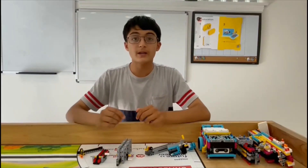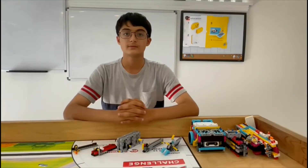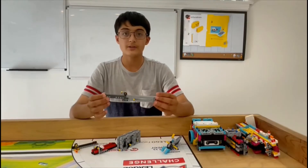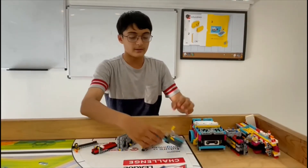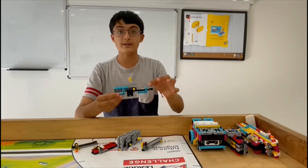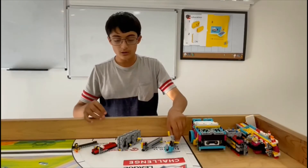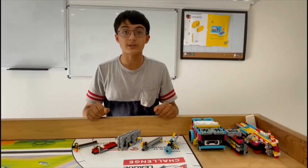Both of these designs can be customized to your needs for the robot game. This rack and pinion is part of the EV3 expansion set. This is another example of a rack and pinion design, this time using a gear ratio. Overall, all these designs work in the same fashion and they can be customized accordingly.